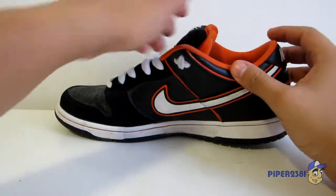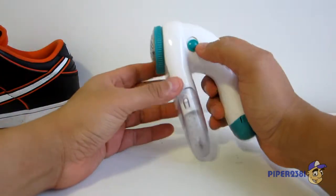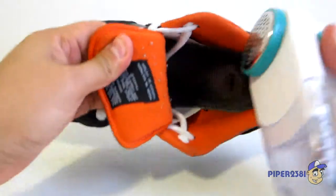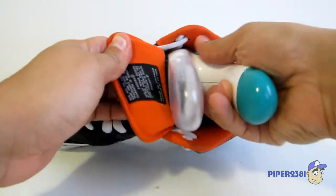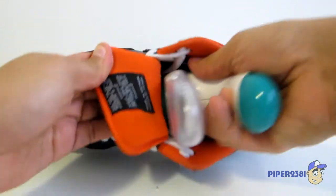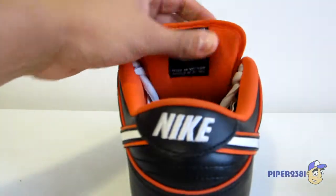Certain sneakers can develop lint balls or fuzz. For that I recommend you pick up a lint remover or shaver. Just go over them to get rid of these white fuzzy balls and it should remove them.